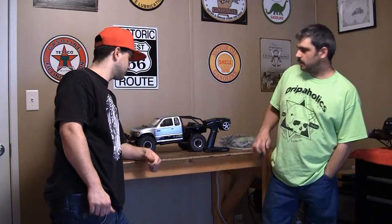Alright guys, so there it is — Axial Honcho. I'll be purchasing another trail truck in the near future and we'll be starting to make some trail videos, getting into the scale aspect of RC. Stay tuned for more RC Lifestyle.